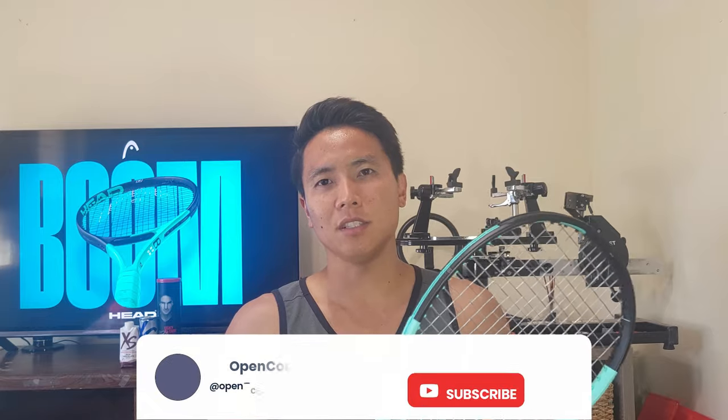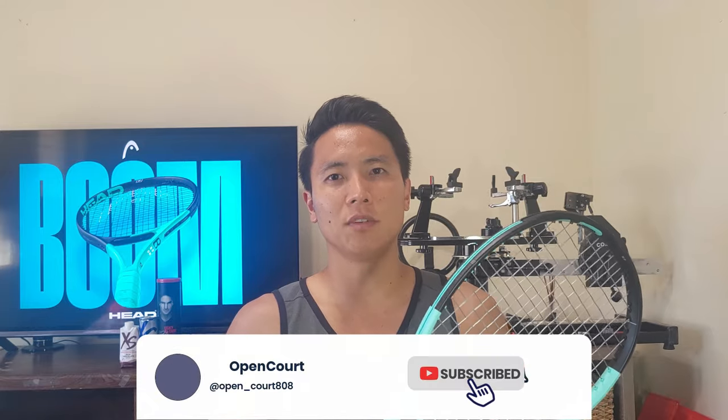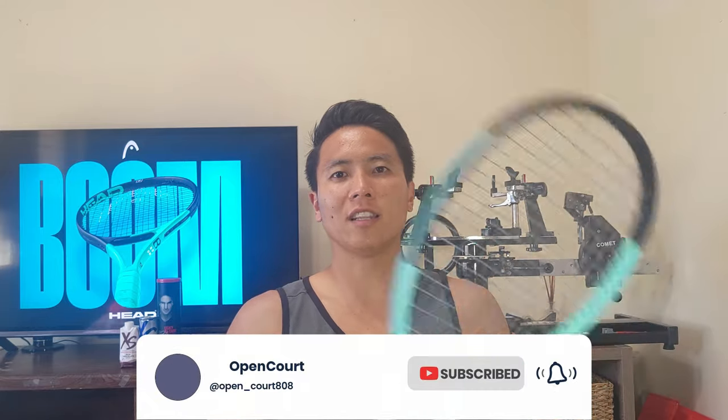Make sure to overhead smash that like and subscribe button if you guys like this content to keep the reviews coming. Let's get on the court and test out the Auxetic 2.0 Boom MP.